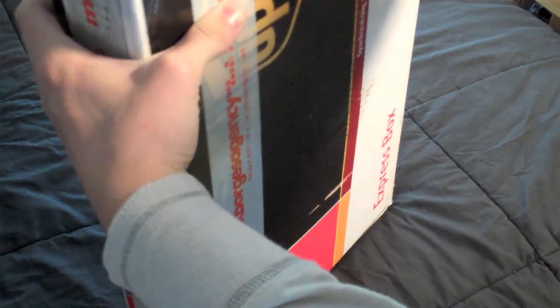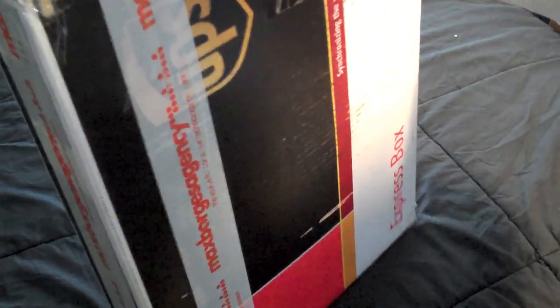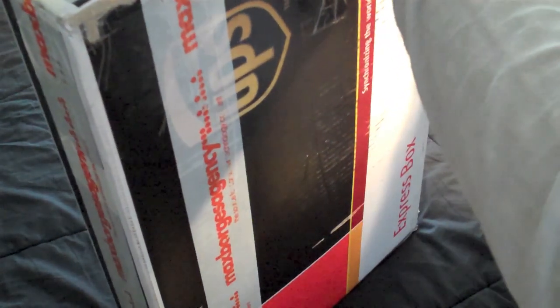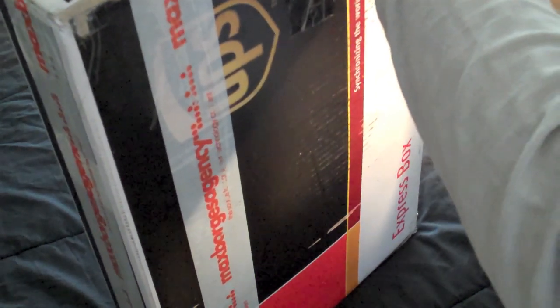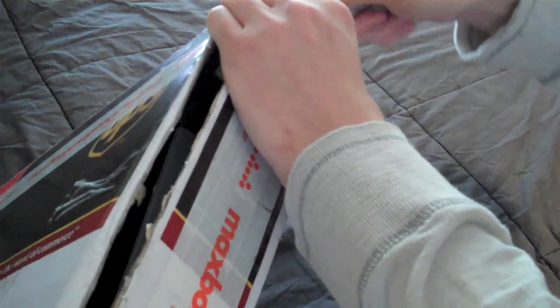So yeah, it's a very special thanks to iSkin.com for sending this to me. I can't wait to see what's in here. I love surprise unboxings. Man, they really taped this thing up — as if the iPhone 4G prototype is inside.